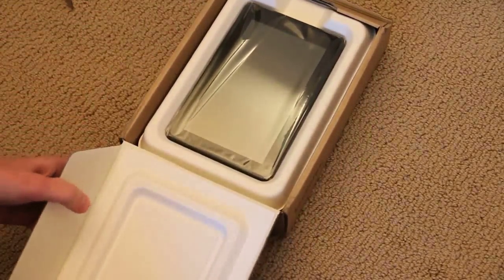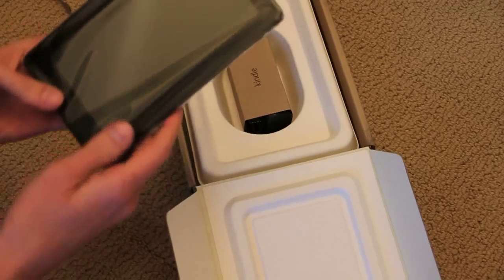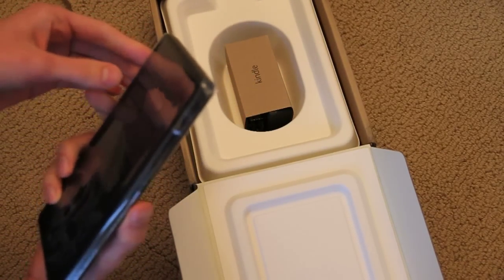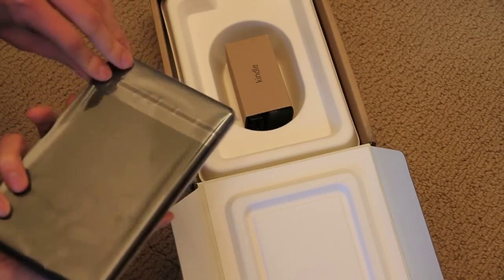Oh, look at this — so it flips down. Here it is. It's a lot smaller than I thought it would be. It's a plastic piece.